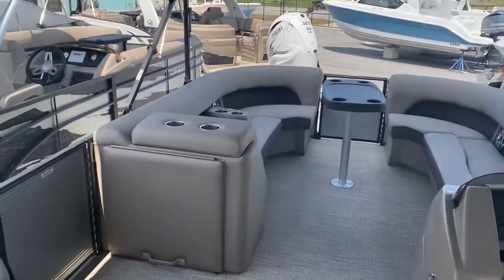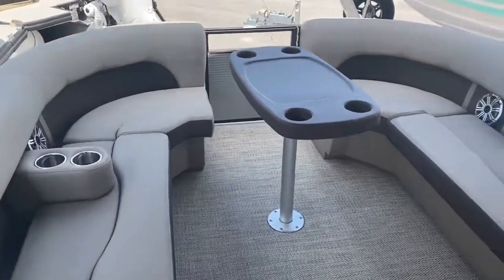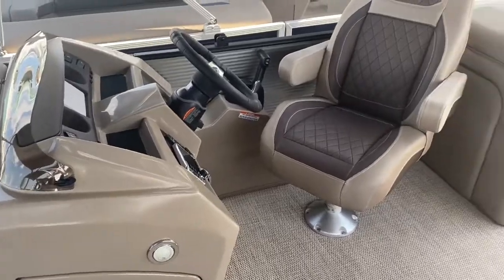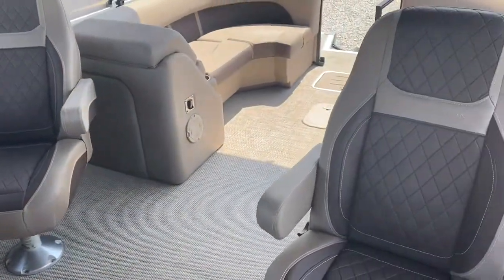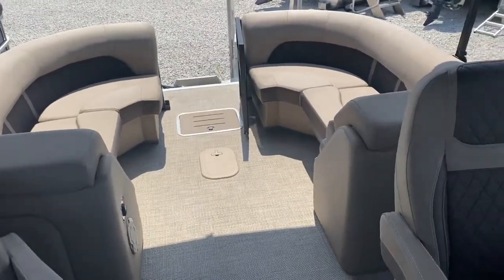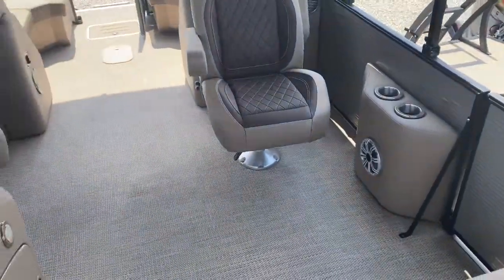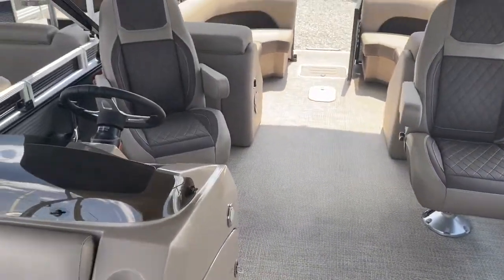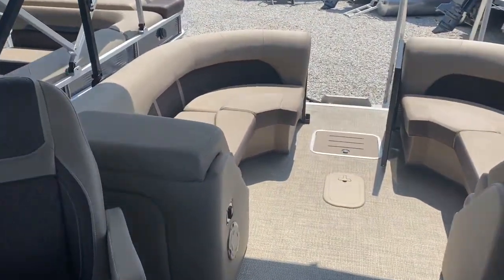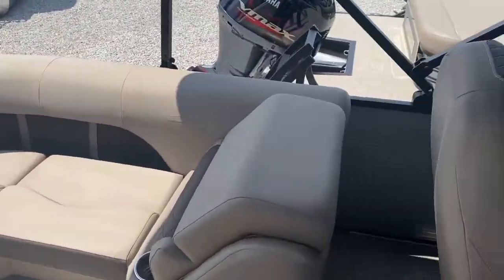All the boats that Bennington builds come with a 10-year stem-to-stern warranty, so all the upholstery, every switch, the electronics, the stereo, and the steering system — which does have power-assisted steering — are all covered for 10 years. That's in addition to the lifetime structural warranty. There is also a full mooring cover that comes standard. There are no snaps down the side of the hull — instead you have what they call quick clips, which just grab the side of the panel with no snaps to break. It's a really nice system.